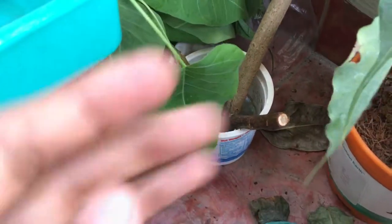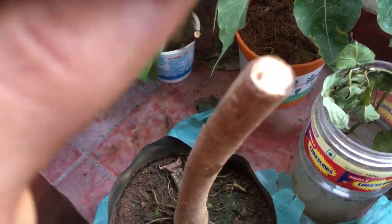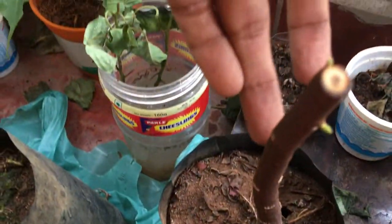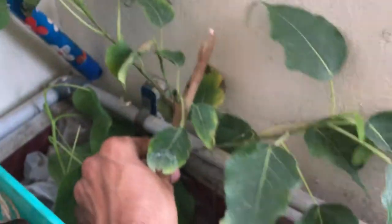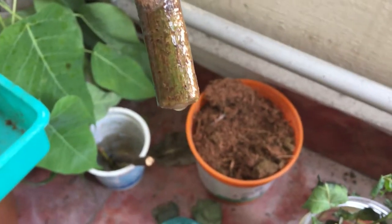And here I have another experiment going on which is water root cutting. This particular branch was the upper part of this Ficus religiosa. It still looks pretty decent after a few days. I am still expecting some roots to grow here — till now I don't see anything growing, but let's hope we will have some roots one day.